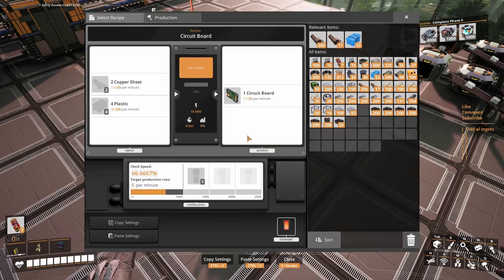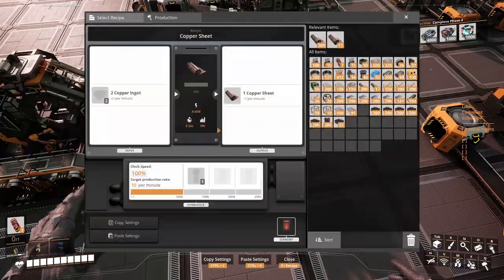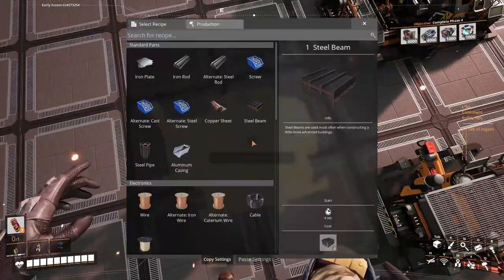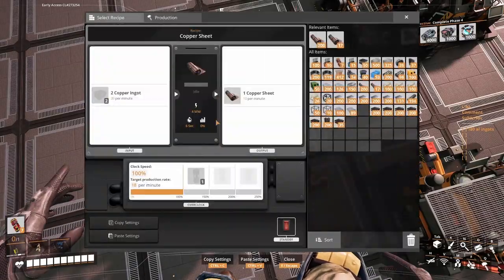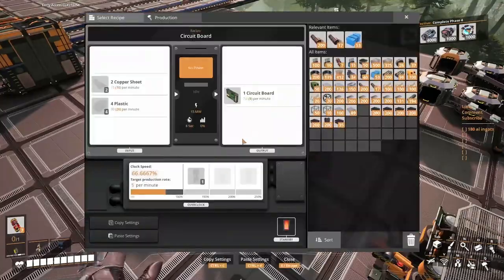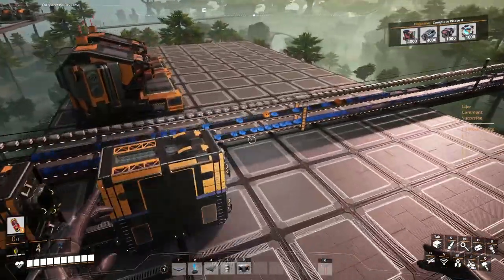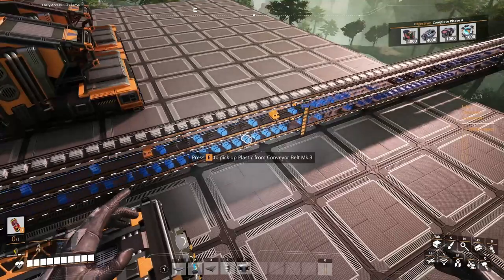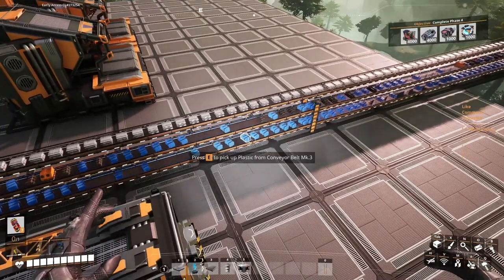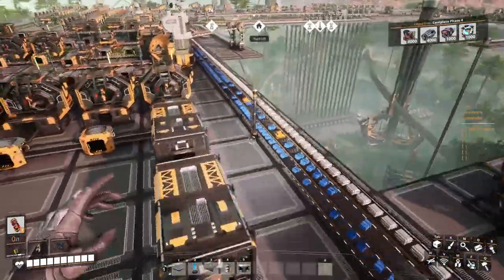That's 40 ingots — nothing, we can support that. 40 plastic — nothing, we can support that. Plastic is coming on both lines; apparently the one below has only plastic. So we are going to pick from that one of course. It's going to be just amazing. I think we can do that right now actually — so let's just do it.